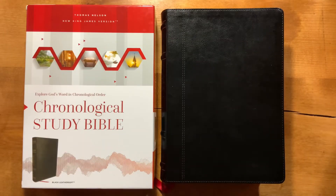Hello everyone. Today's review is kind of a special one for me, mainly because the first time that I ever read through the entire Bible was in a chronological Bible. So this is a format that I very much enjoy and have had a great benefit from using.